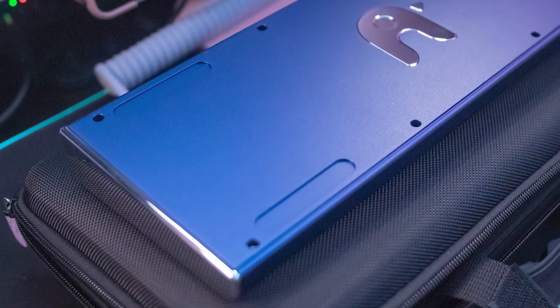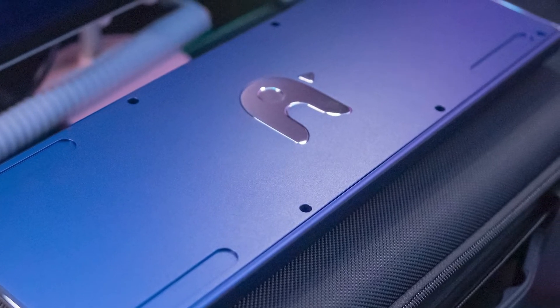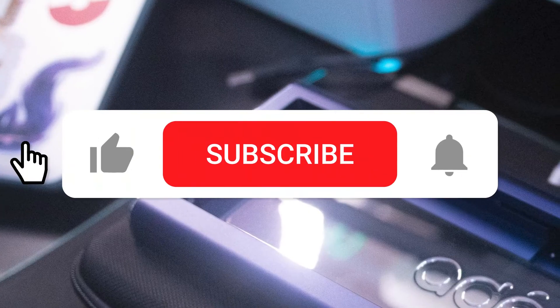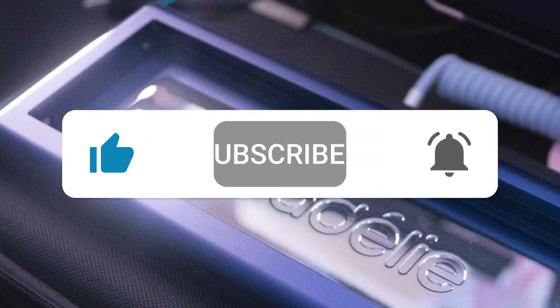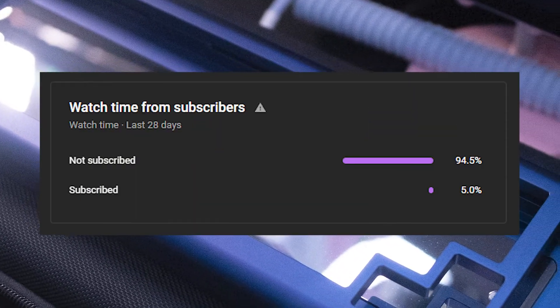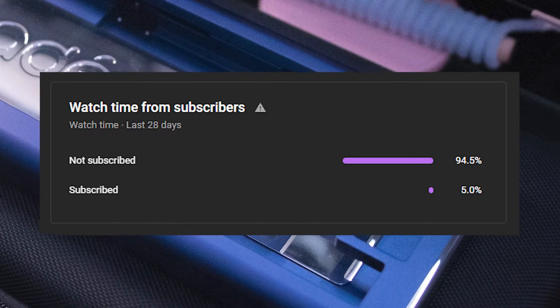The goal of this keyboard is to create the ultimate penguin-themed build, and the keycaps I plan to use won't arrive till next year due to group buys. Press like, subscribe, and ring that notification bell if you want to see those keycaps, because a majority of you aren't subscribed to the channel.